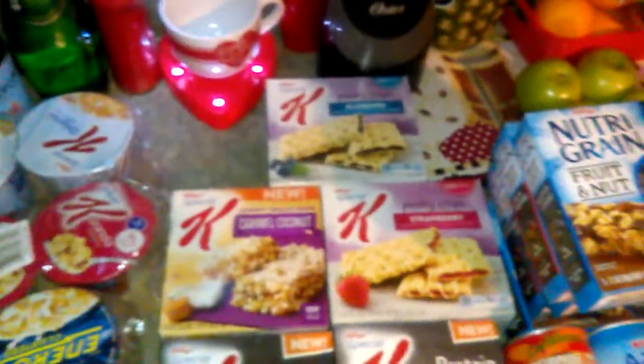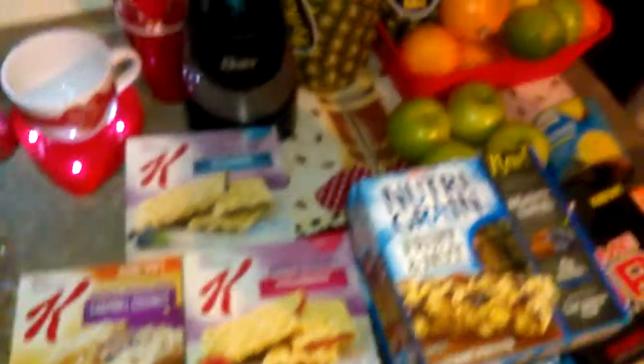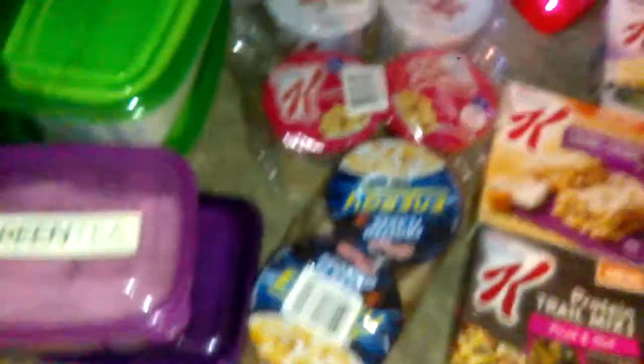I also have cinnamon sticks that came from Dollar Tree, and I have little shakers. The salt and pepper shakers from Dollar Tree are really good for putting your cinnamon, nutmeg, ginger — whatever spice you want to add. I use those too. They're from the Dollar Tree, under the cabinet.